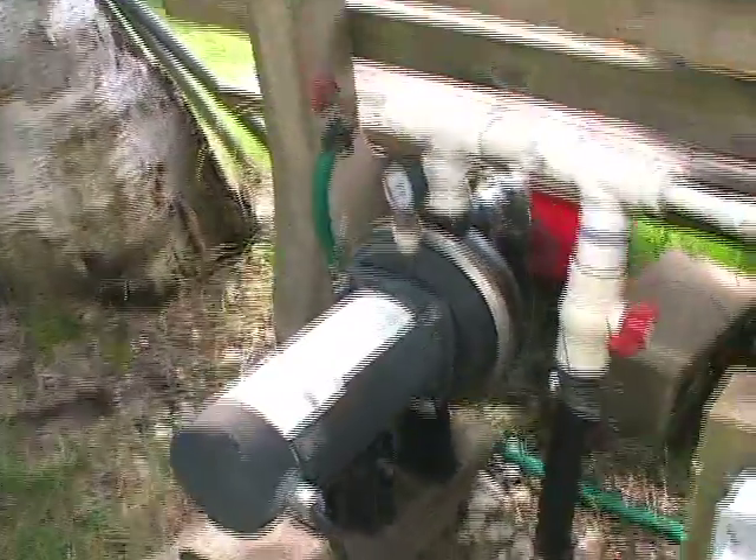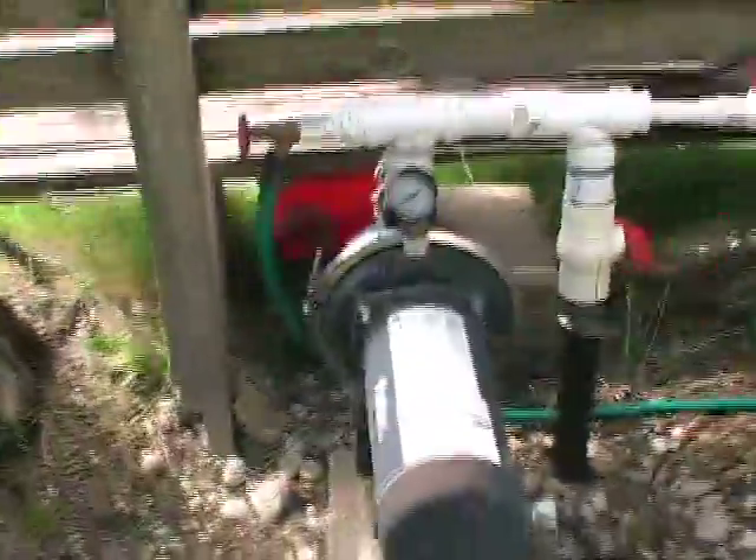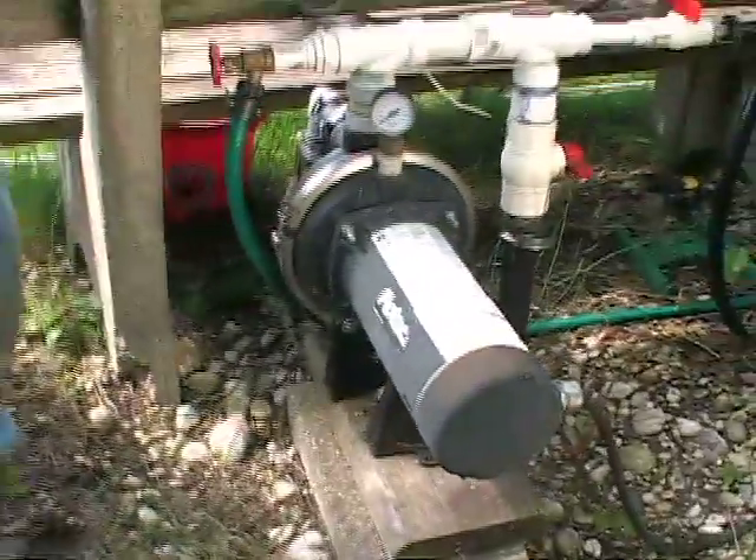I'm irrigating 15,000 square feet with 12 heads all at one time.